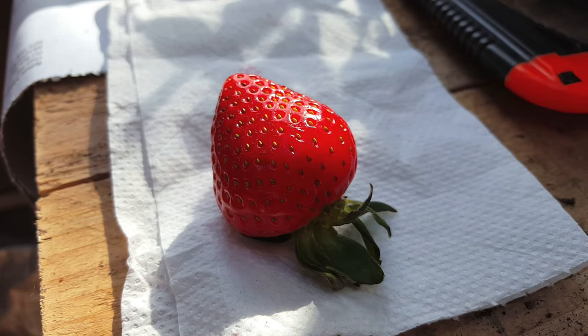Now same as growing anything from seed, you're not guaranteed to have the same as the original. There will be a slight difference, so I'm hoping the difference isn't going to be in flavour. So I'm just going to leave this here to dry out and then I'll harvest the seeds in a bit.